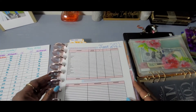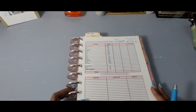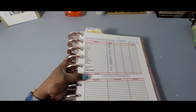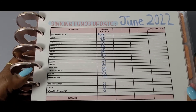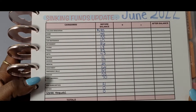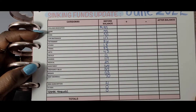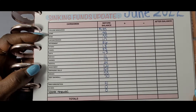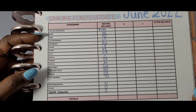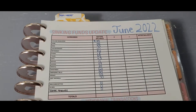Let me go ahead and write this in — I'll be right back. Okay, finished writing that in. And this is what we have for sinking funds before balances: 195, 55, 35, 10, 86, 18, 83, 43, 0, 119, 25, 164, 319, 53, 70, and 21. Now it's time to update and see how much we have.